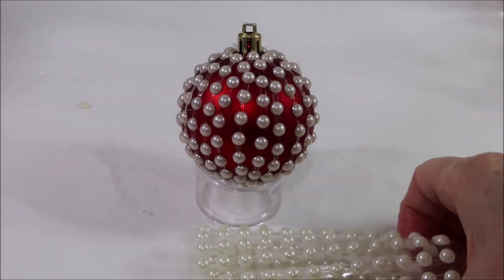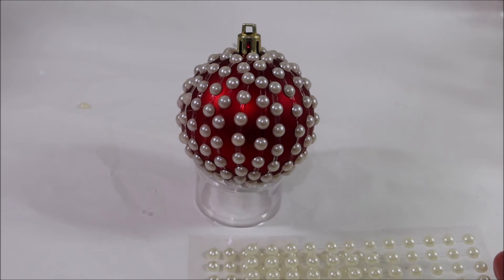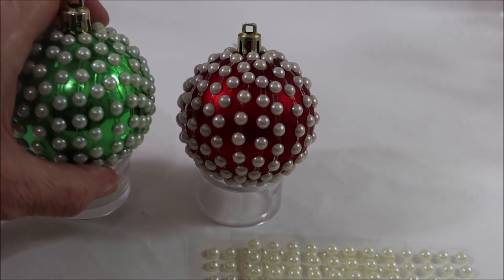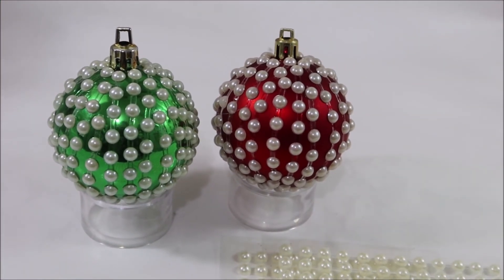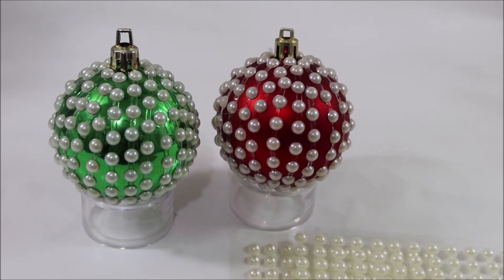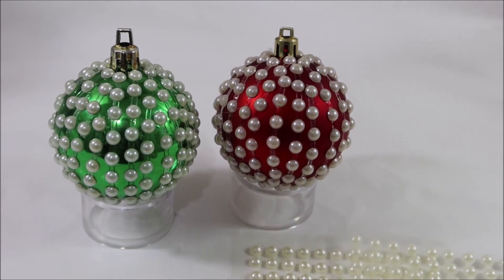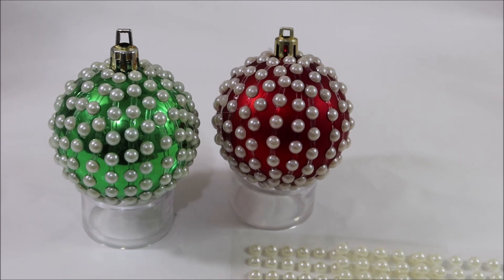Well, believe it or not, this only took one sheet to cover and I still have some left over, so I decided, oh what the heck, I might as well do another color. So that was two sheets, two ornaments from Dollar Tree — it cost maybe two dollars total for two of them.